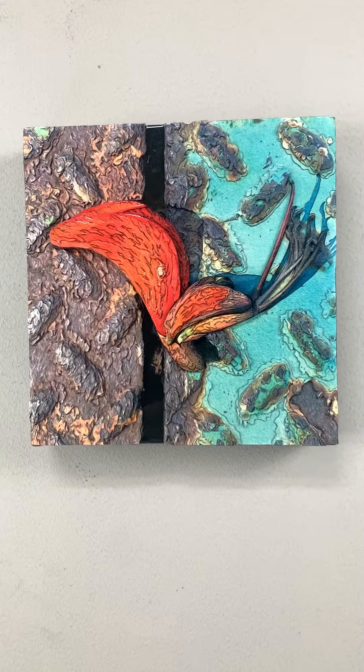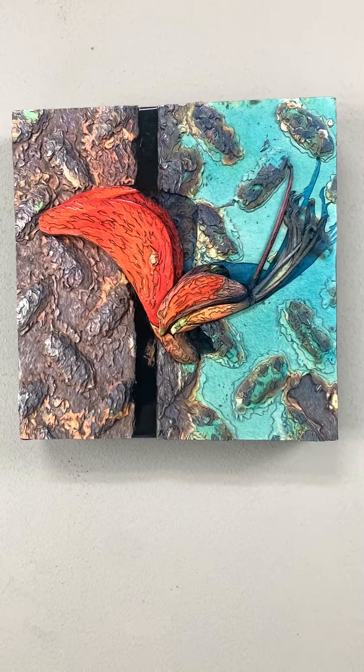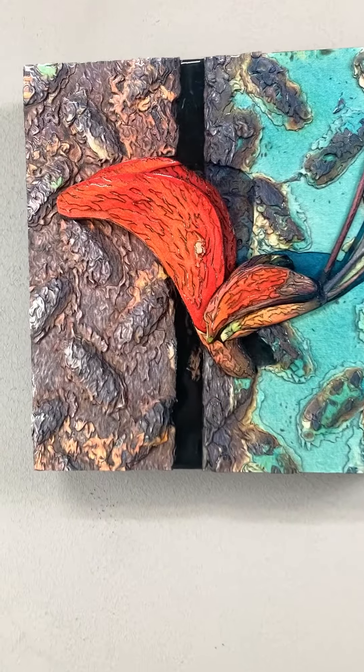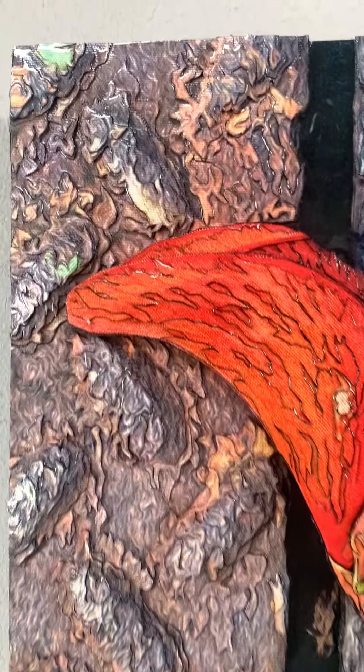This piece is called Sidewalk Dream. It is 12 inches by 12 inches by 2 inches. This image was made from a photograph of a flower on top of a diamond plate cover on a sidewalk.